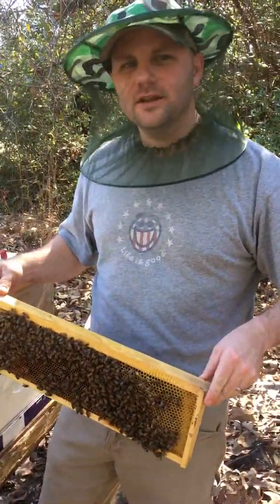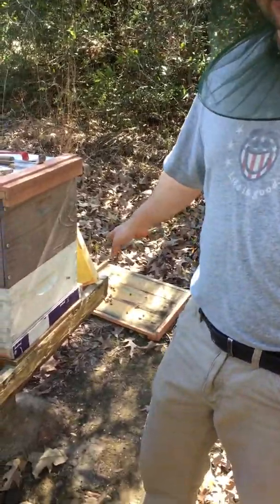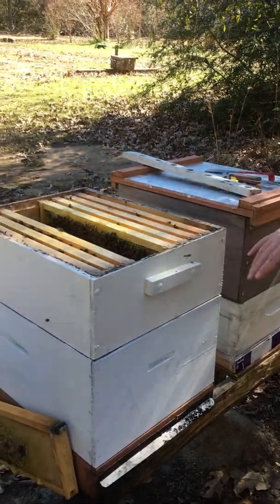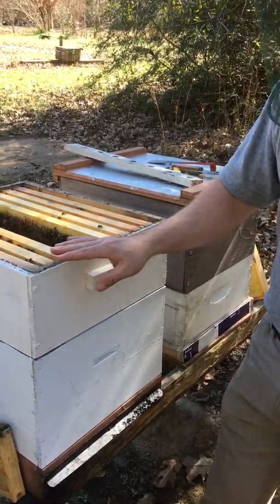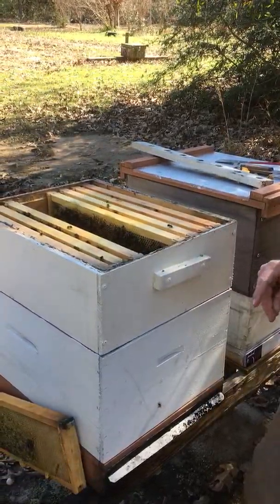Sorry I didn't start videoing until after I took the lid off. I took the lid off and set it over here on the ground, set it down real easy. Before I opened the hive up, I gave them a little smoke in the entrance, and then you easily open up on each side and give them a little smoke on the inside, and that's going to calm them down before you go in.